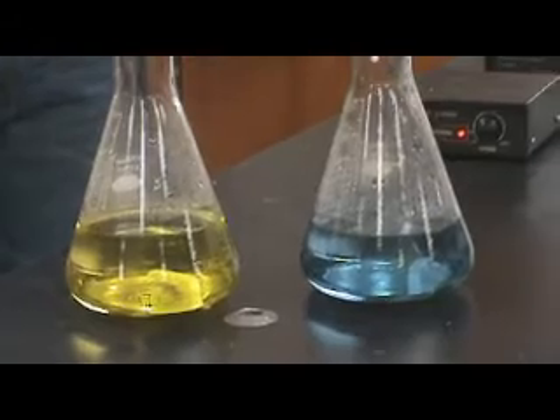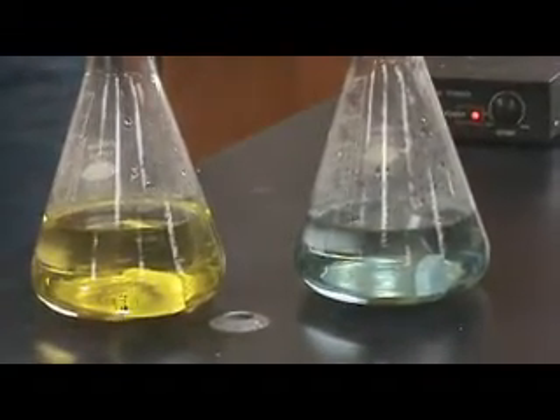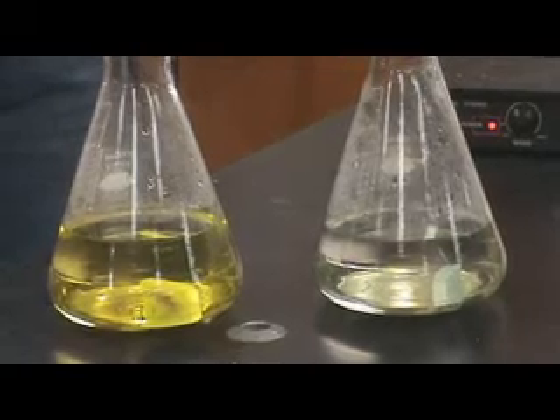The one on the right is going. There you go, so that one is going down. It's happening. Okay, that one changes clear colorless.